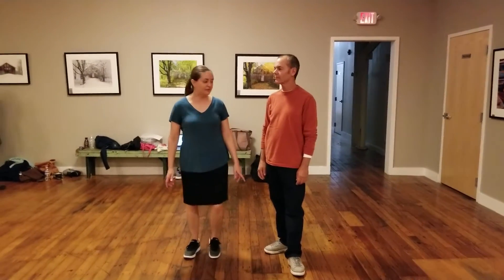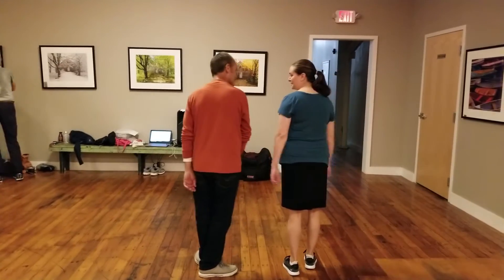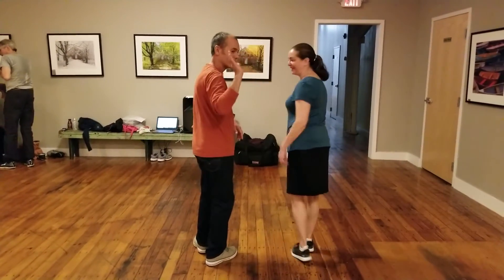We learned the basics of Charleston and practiced our basic footwork separately first. We're going to face this way — it looks like this. Ray is the lead, and I'm going to follow.